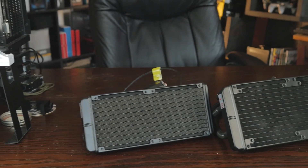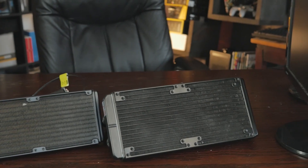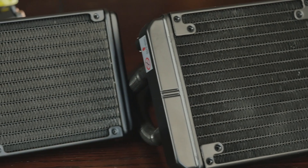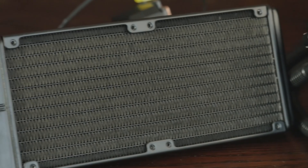We have two closed-loop cooling units in the house: the Neptun 280L and the Neptun 240M. These are both new-ish units from Cooler Master, and they are designed by Cooler Master. Let me just tell you right now what to expect — some pretty damn good performance.